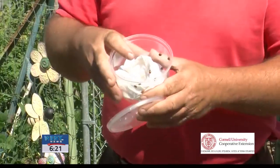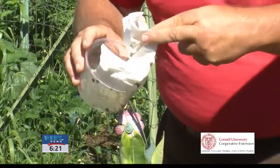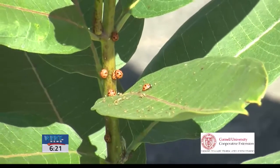Today we're just going to release this little group right here in our garden and hopefully they make a nice breeding colony. I'm going to take them right out of the container and just tap them onto our little host plant, and now they have a little new home right here in our garden.